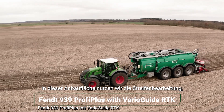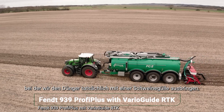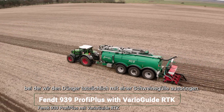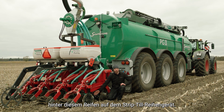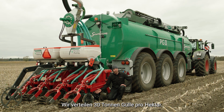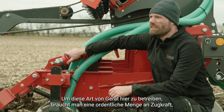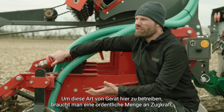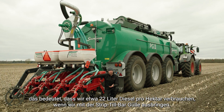In this plot we have the strip till plot, where we apply fertilizer through pig slurry. We inject pig slurry into the ground just behind the tine on the strip till row unit, applying 30 tons of slurry per hectare. Running this kind of rig takes a decent amount of pulling force, so we consume roughly 22 liters of diesel per hectare when applying slurry using the strip till bar.